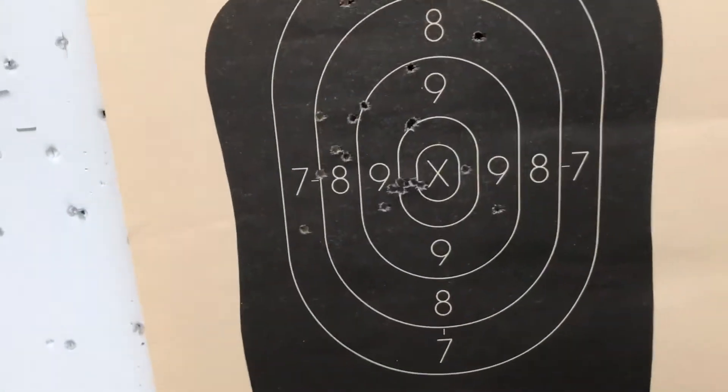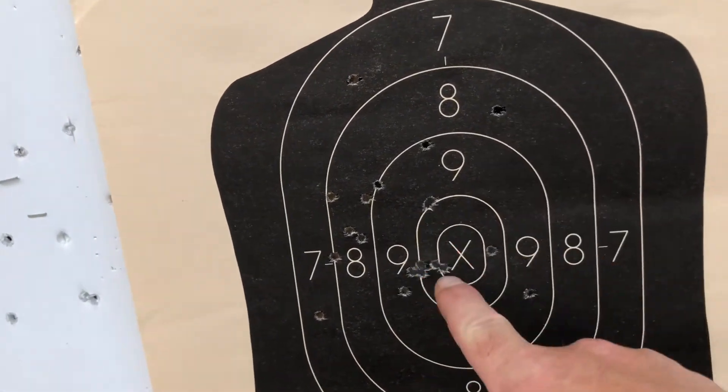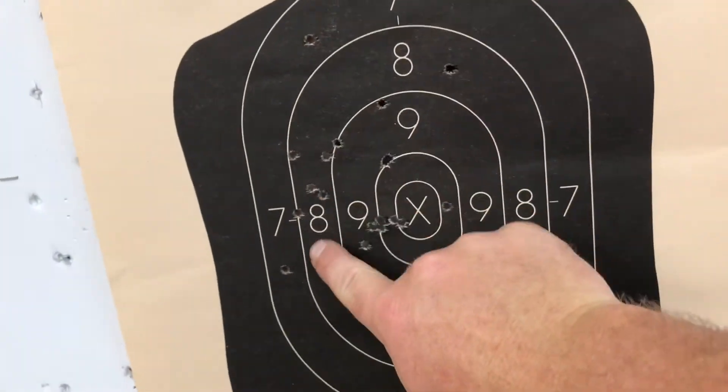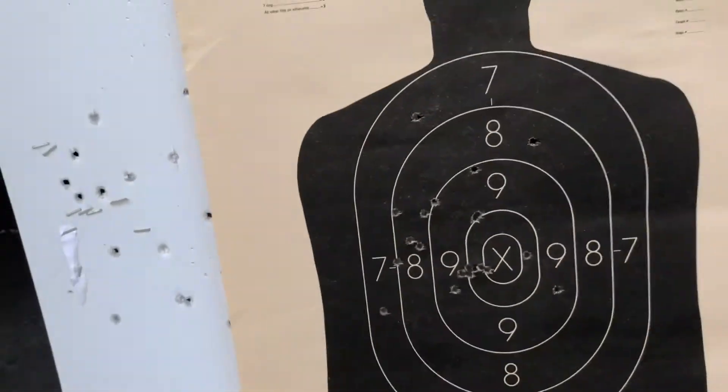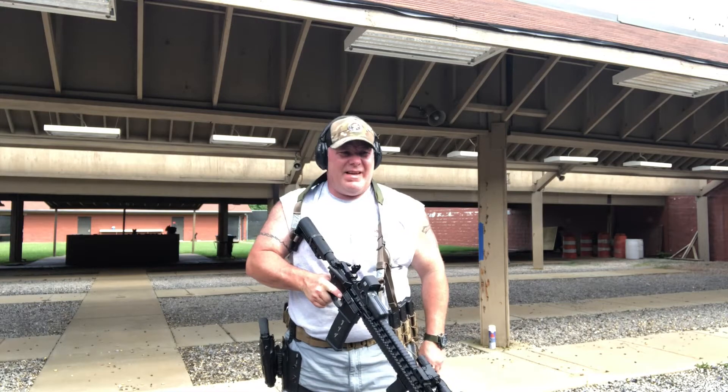8.36 - fairly good time. You can see everything but one is in the 8-ring, and the 8-ring is what I'm looking to keep it in because the 8-ring is basically a bullseye. Not bad. Let's do some failure drills - two to the body, one to the head.